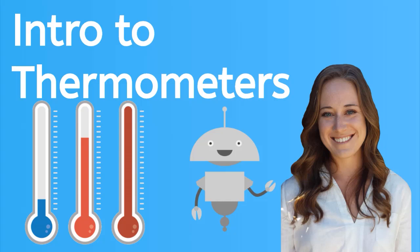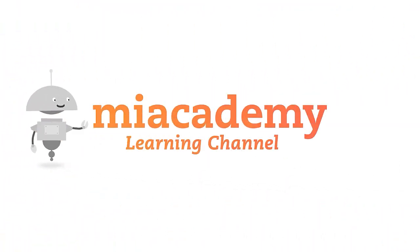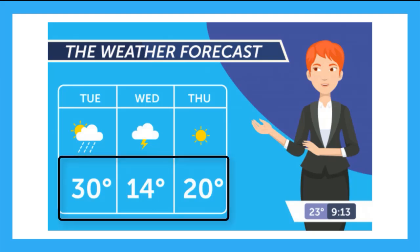Thermometers are a tool that measure temperature. Have you ever seen the weather report come on TV? It will often look similar to this, and the weather man or woman will tell us the temperature prediction for the next few days. These numbers down here represent the temperature, but what is temperature?